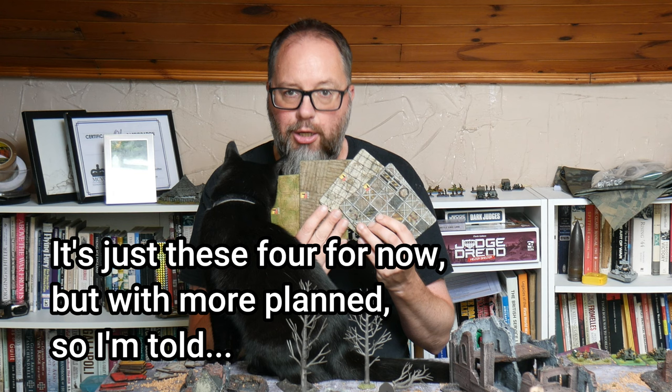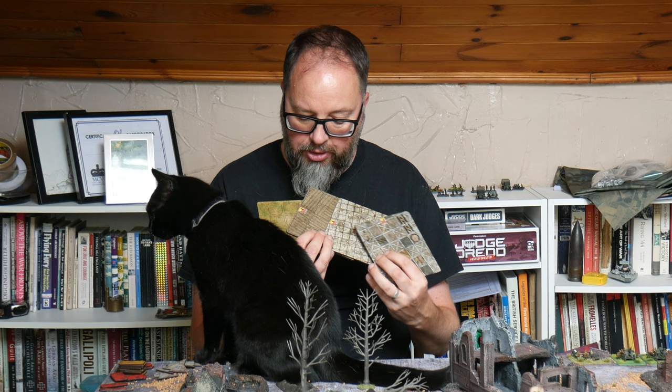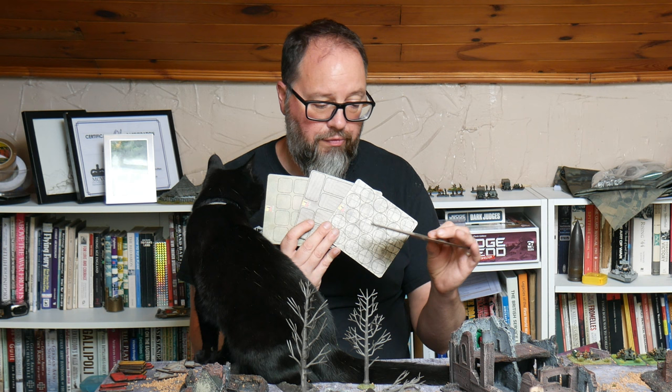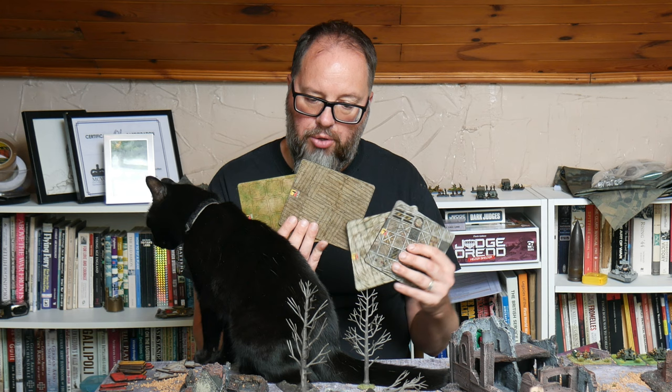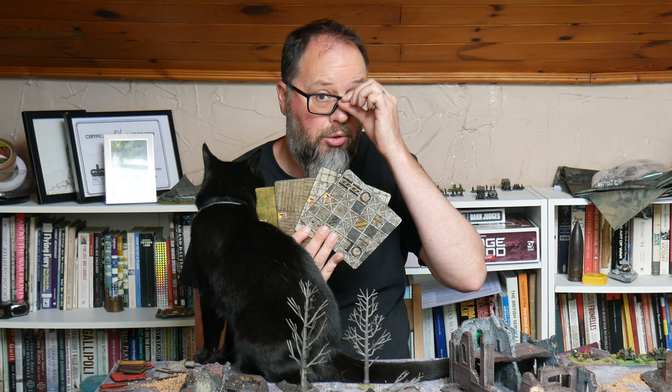They've sent me four through. I don't exactly know how many there's going to be in the full range. We've got a sci-fi kind of one, one with paving slabs, another with wooden slats, and one that's just grass. These come in different styles: quite large circles for the sci-fi ones, smaller circles for the flagstones, longer rectangles for the planks, and squares for the grass ones.